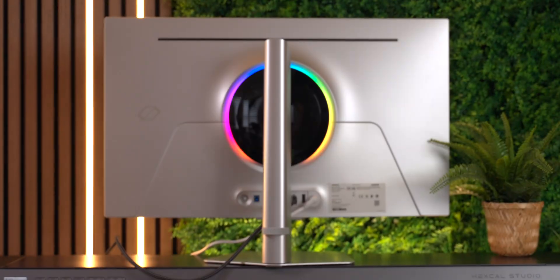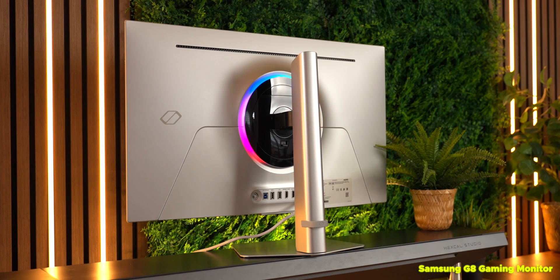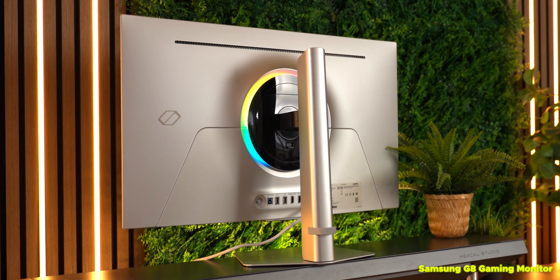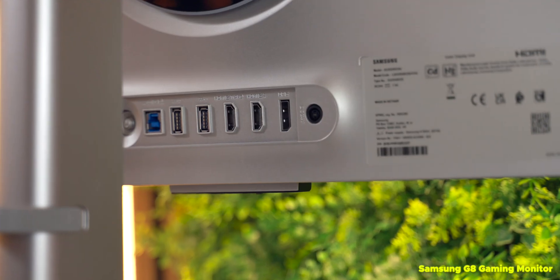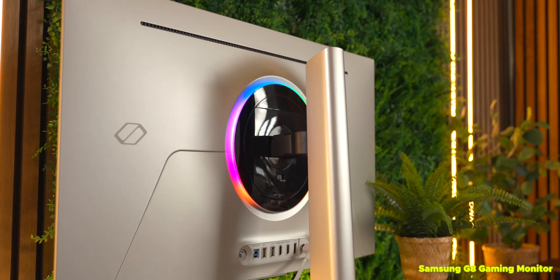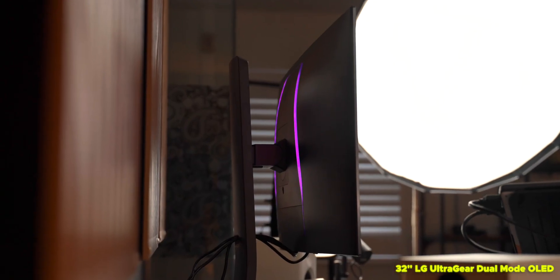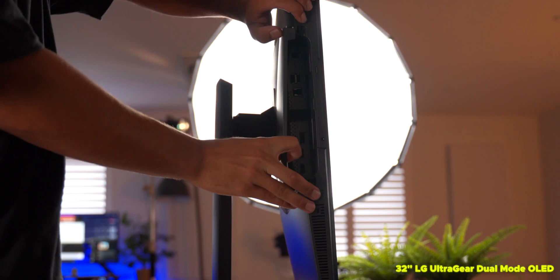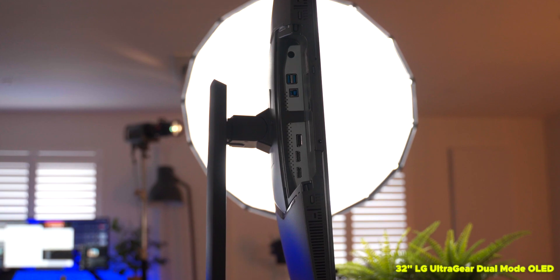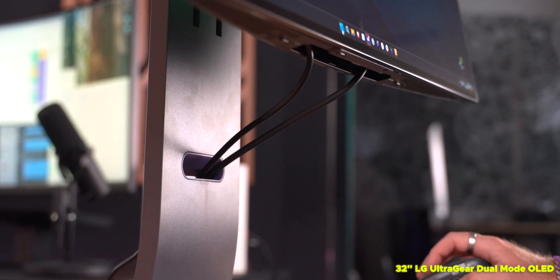Starting with the obvious: they look different. The latest generation Samsung OLEDs have a sleek silver color fitting for both a gaming setup or an office, with a simple vent at the top, ports down the bottom, and a circle of LEDs on the back. The LG goes for a marginally more aggressive look with black casing and LED accent lighting down the back. Ports are also down the bottom, and LG has a handy cover that tidies away messy cabling, which is a nice feature.